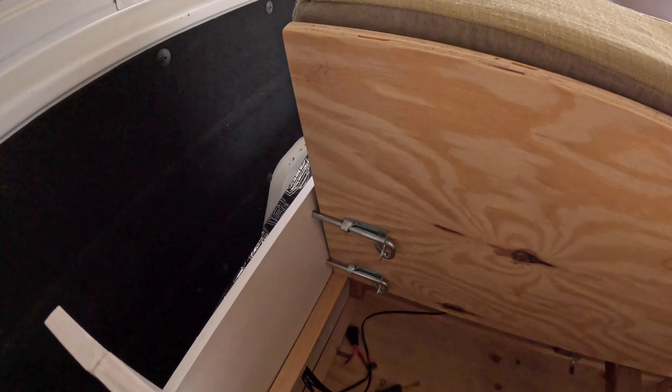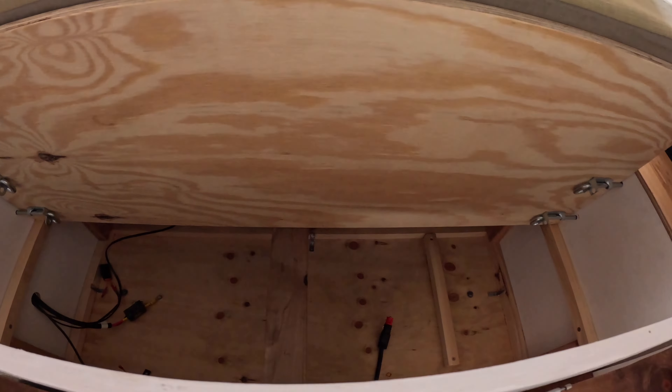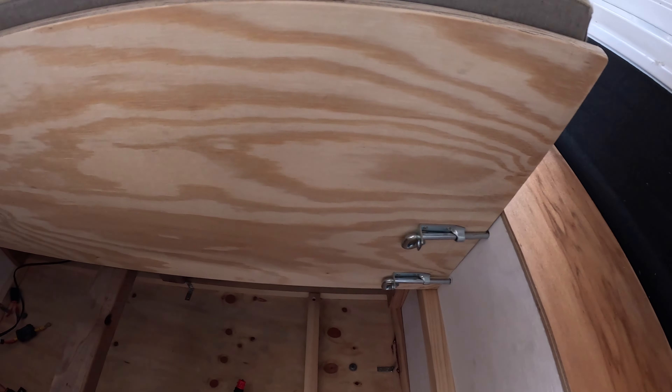I added the two extra holes and this looks sturdy as hell. Look at this. We've got the setup back here — very simple, just using the locks to hook it in.